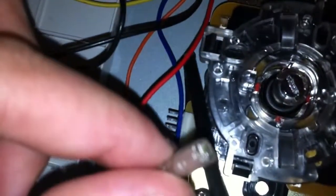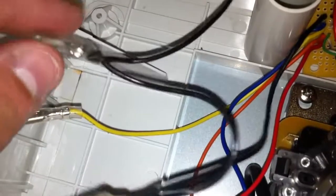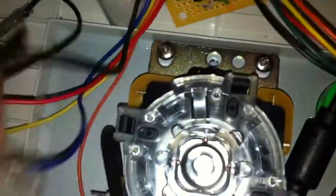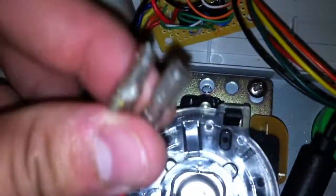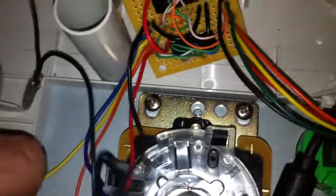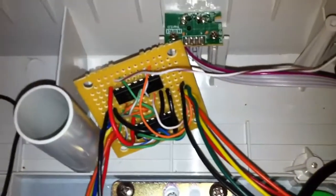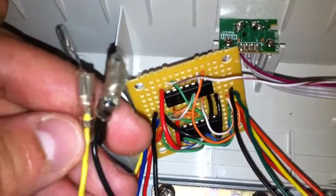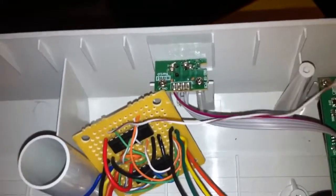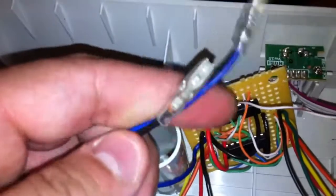Connect one of these to every button, and then you're gonna chain this — see how it's daisy chained? Connect this to the other side of each button, so each button will have two wires: you can have red and black, orange and black, yellow and black, and blue and black.